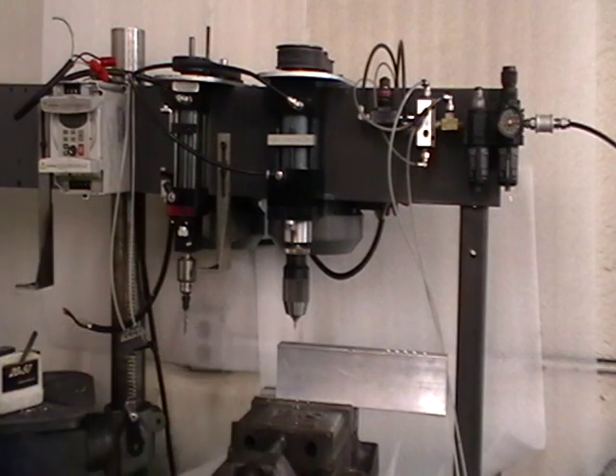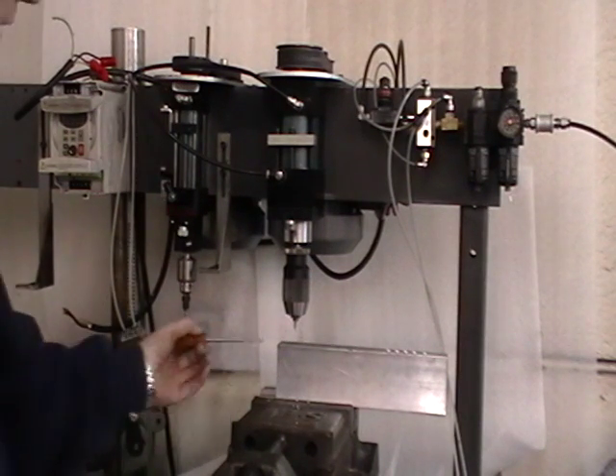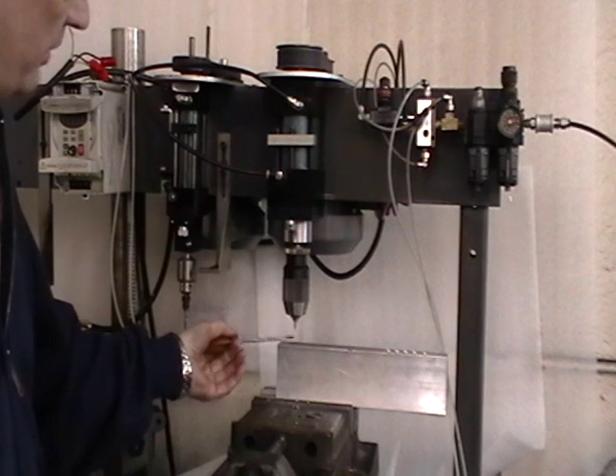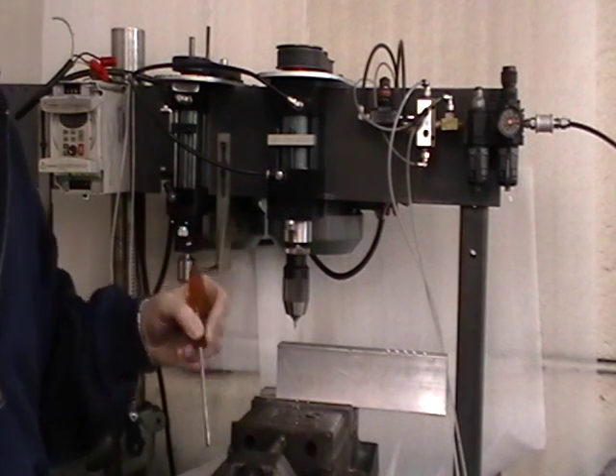What we're testing today is a flow drill, and the flow drill is new for us. It has a conical profile, which means it's a taper. It's also lobed — it has four lobes.